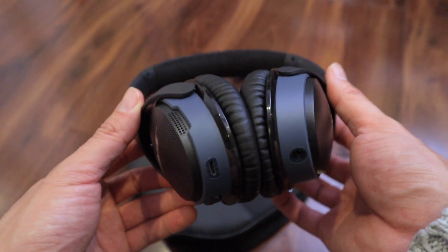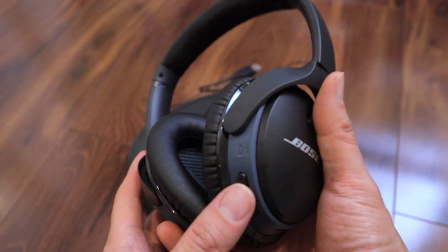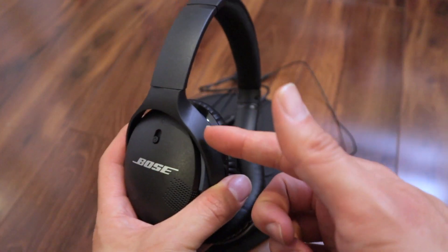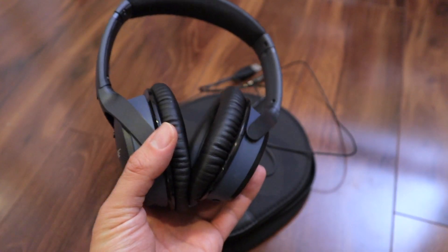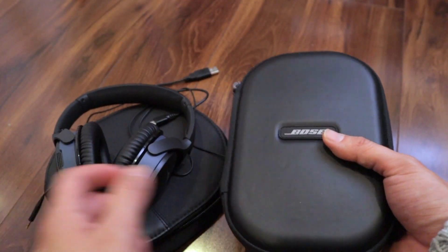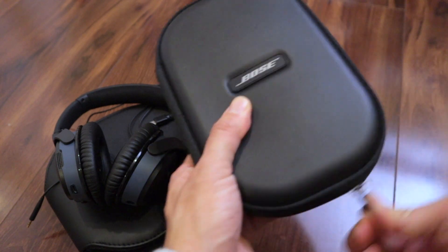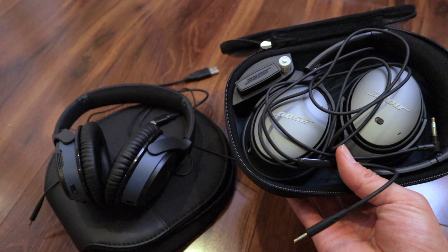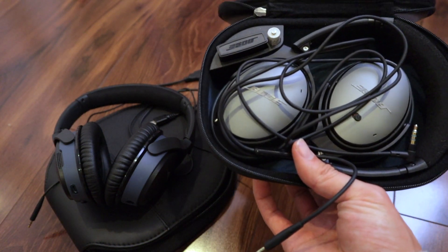I might return these now that I realize they're not noise-canceling, but since I have them here right now, I'm going to compare the SoundLink 2 to my Bose QC25, which is the previous model of the noise-canceling headphones before the QC35.